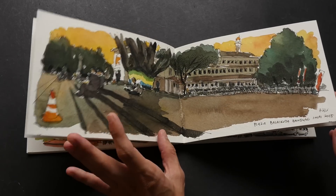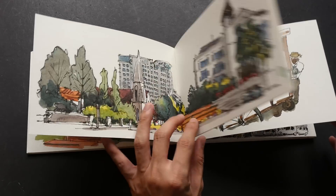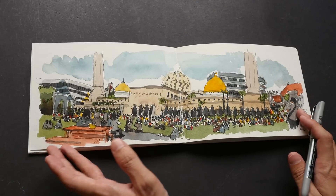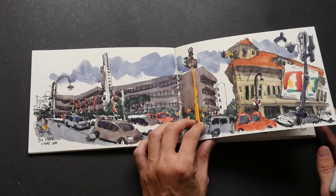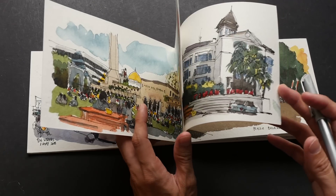There's no right or wrong whether or not you use pencil or pen first. It really depends on your preference and whether or not you want the sketch to be accurate, or whether or not you have the time to do the pencil first.